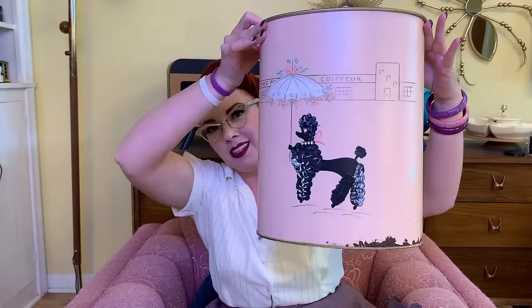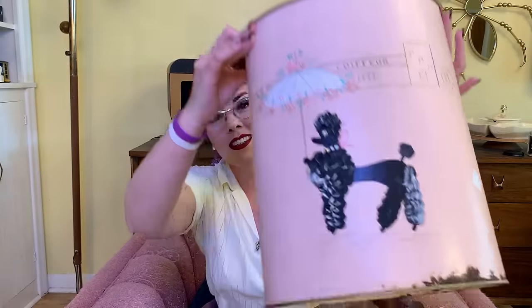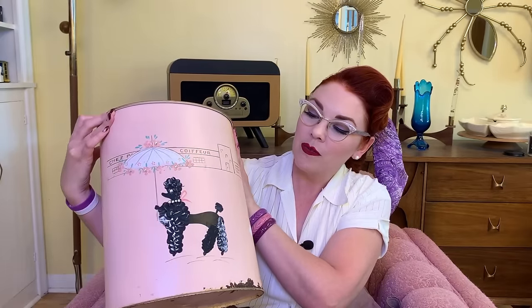Next up, for the pink bathroom: a pink poodle garbage can with rhinestones — look how cute! Oh my, I love it. It has a little bit of rust on the bottom. I don't know if I can fix it without ruining the design — it's really cool, like hand-painted with some texture. So I may just sand it over and do a clear coat so it doesn't keep rusting. It was $2. I had to have it — the poodle with the jewel eyes. Come on now.